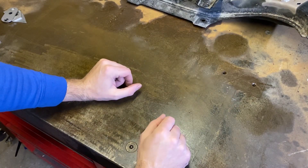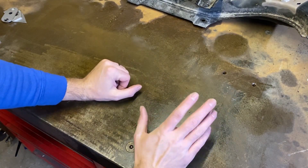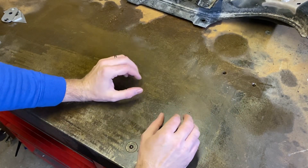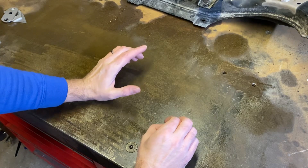Hey up everybody, Yorkshire Fab Shop here again. So today's a nice quick one — we've got a little bit of TIG welding today for a friend who wants some strength gussets and bits and pieces welding onto one of his vehicle subframes.